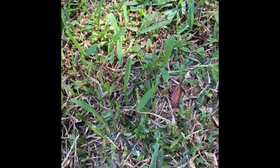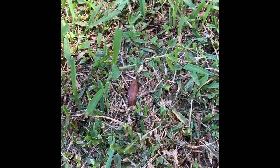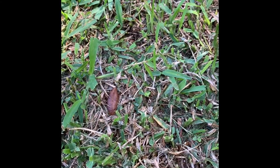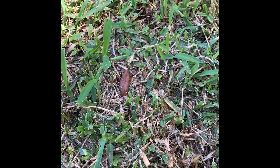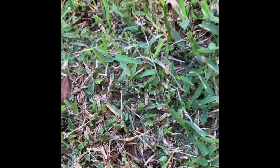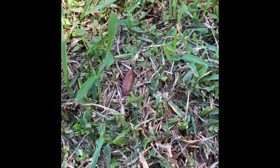So here is some St. Augustine grass that was laid about three or four weeks ago. Very often we see sod webworms and armyworms that hatch out about this time following installation of new sod — the eggs probably came in with the sod. I'm going to show you what to look for to identify these.